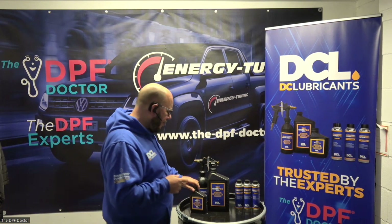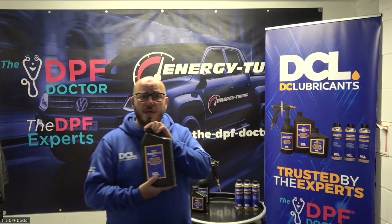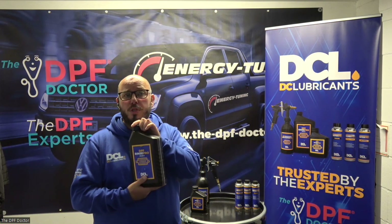It's applied very easily via the DPF pressure hose, and it is followed by this 2-liter DPF Rinse Pro, which is the Stage 2.